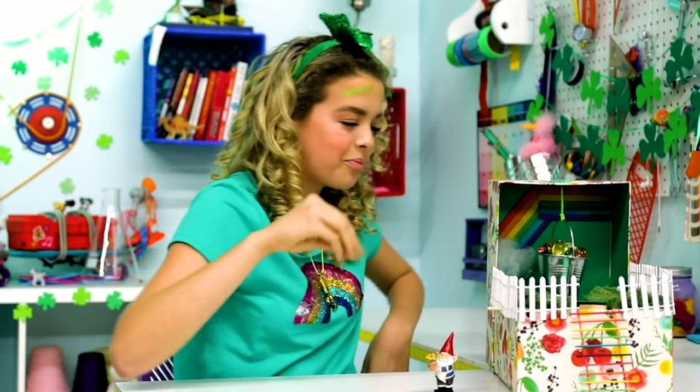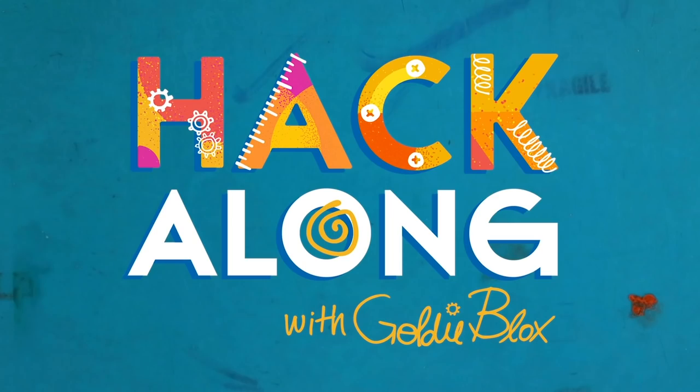You're an engineer. Got the mind. GoldieBlox.